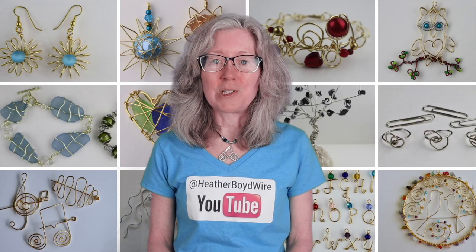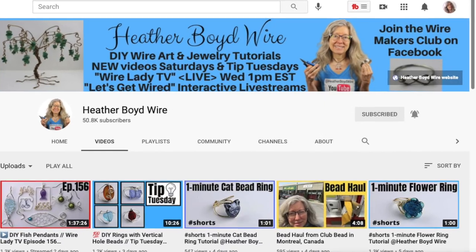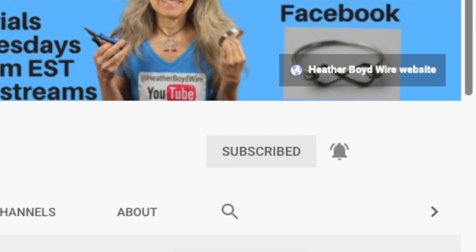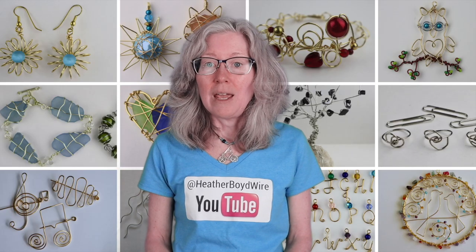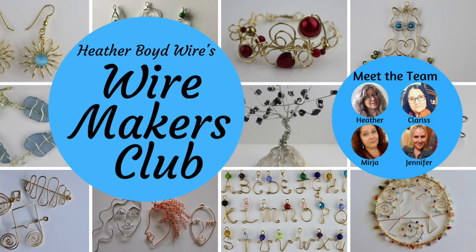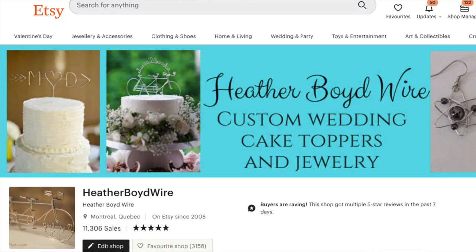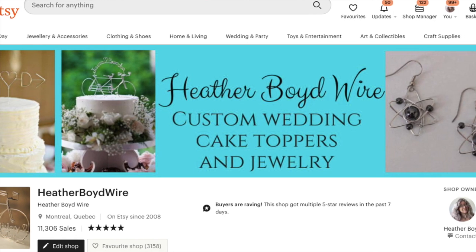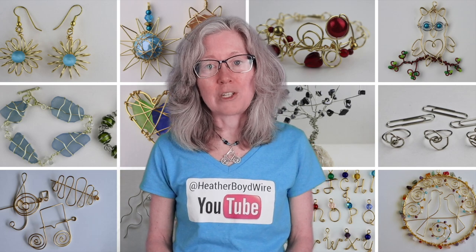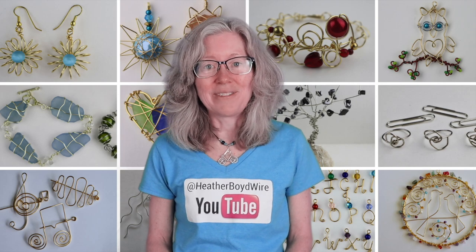Thanks so much for watching the video. Give it a big thumbs up if you liked it. Be sure to subscribe to my channel for lots more wire art and jewelry making videos. Hit the notification bell to be notified when I go live and when I post new videos. If you'd like to share photos of your wire art and jewelry, be sure to join the Wire Makers Club on Facebook. If you'd like to check out my work on Etsy, my husband and I specialize in custom wedding cake toppers and funky jewelry. I also have a mailing list — sign up below and I'll send you my wire art essentials ebook. Thanks again for watching, and we'll see you next time.